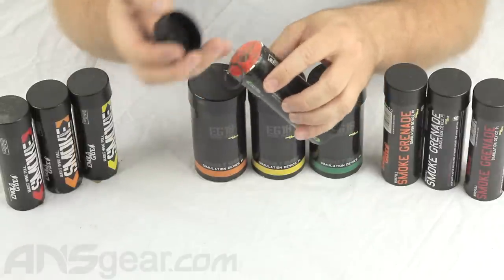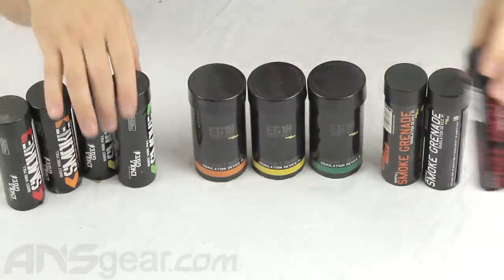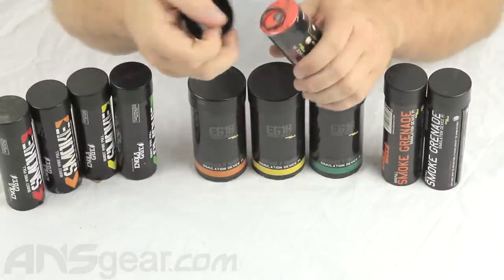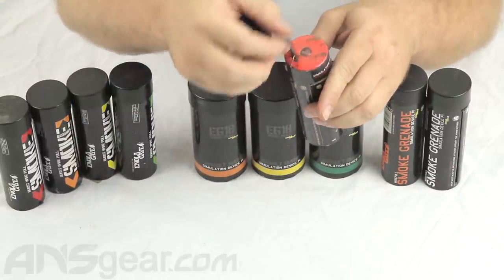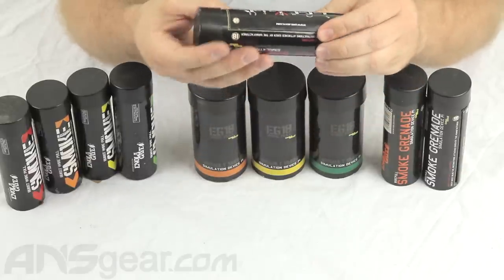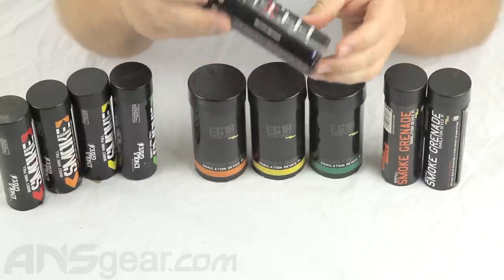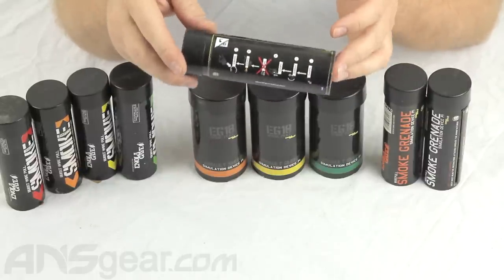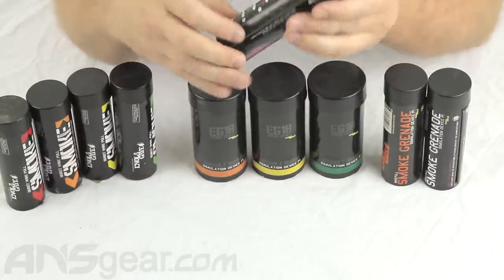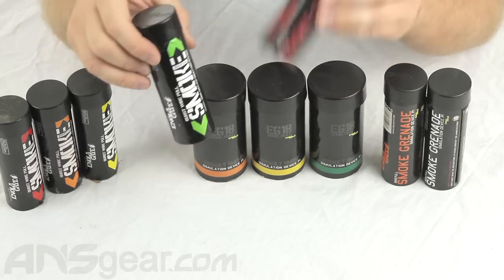This is the Burst version. Now this one here, which is slightly bigger and taller, is the Standard version. Same wire pull mechanism. This one is going to release smoke at the normal rate — about a 90-second burn time with 20,000 cubic feet of high-volume smoke. It comes in all sorts of colors. Really the two differences: this one goes fast, this one goes normal.